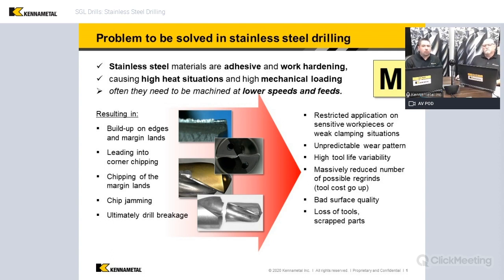From a drilling standpoint, built-up edge, chipping, chip jamming — all those types of things are going to lead to problems with tool life, productivity, and things like even how many reconditions you can get out of the tool. That's a big deal. If you have a bunch of chipping going on and you've lost a big section of the drill, you've definitely lost some value of that drill and how you recondition it.